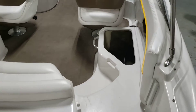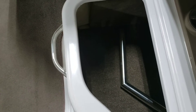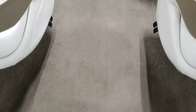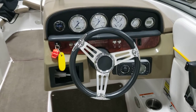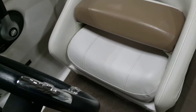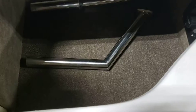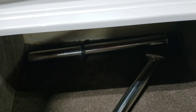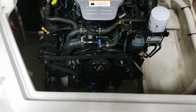This is your walk-through. You can see the carpet's in good shape. Dash is nice. Flip-ups. Underneath is your table holder and your ski pole.